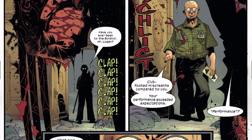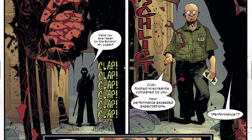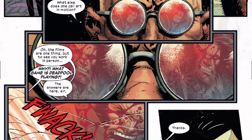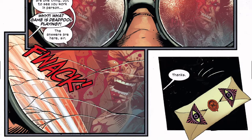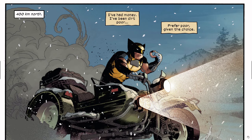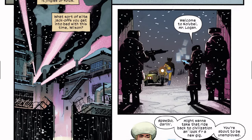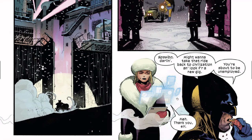Someone says 'have you ever been to the Bolshoi, Mr. Logan? Club-footed miscreants compared to you — your performance exceeds expectations.' Wolverine responds 'performance?' The man says 'what else does one call art in motion? The films are one thing but to see you work in person — why, what game is Deadpool playing? The answers are here, sir.' Wolverine slashes at him. He's trying to give Wolverine an envelope. Wolverine then heads toward this compound eating a donut.